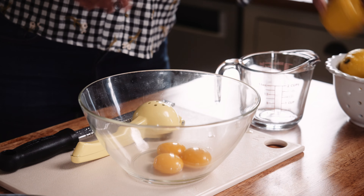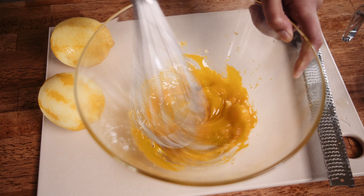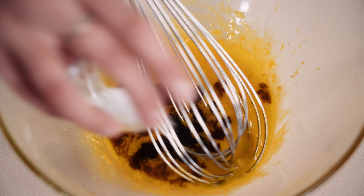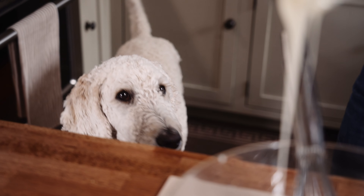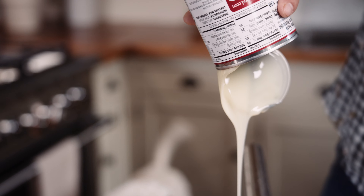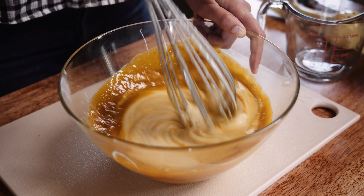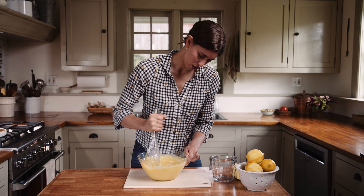To the bowl with the egg yolks, add the zest of two lemons, then whisk to combine — you can use a hand mixer or a whisk. Then add vanilla extract, salt, and sweetened condensed milk. If you have any left in the can, scoop it out with a spatula. Whisk to combine again; if using a hand mixer this goes very fast, otherwise just put some muscle in it.